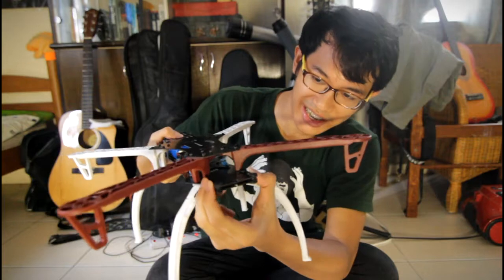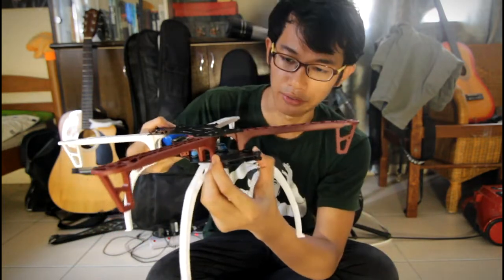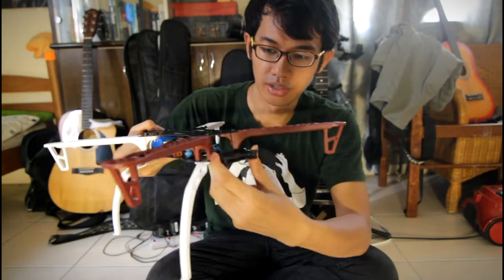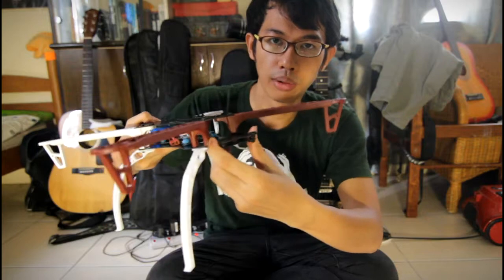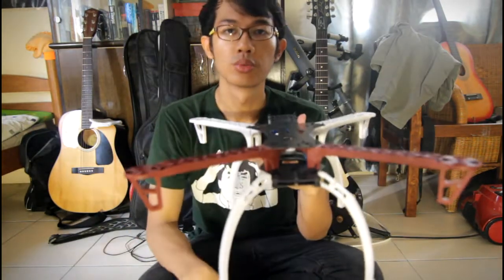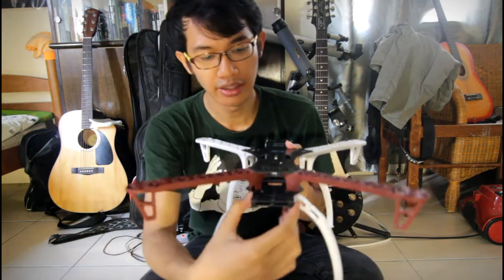It comes with this stabilizer — a compensator for your forward-mounted action camera. If you've got a GoPro or something like that, you put it up in front right here, and this will compensate for any wobbles it experiences in midair.